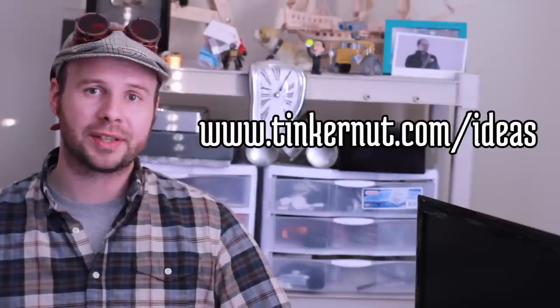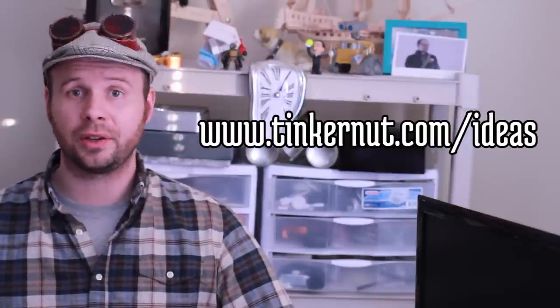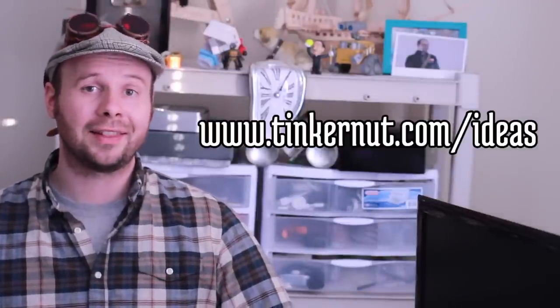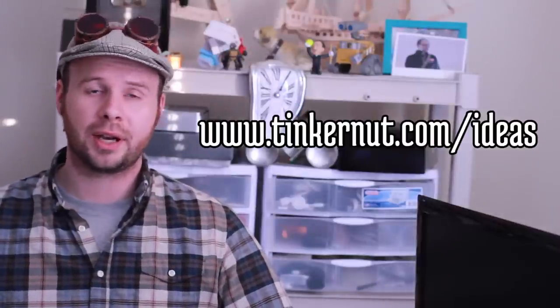Thanks everyone for all the comments. Just a couple quick updates before I sign off. On my webpage, I've added a new ideas page where you can submit video and project ideas you'd like to see as a video series. And if there's one already listed that you like, you can vote on it and get it to the top of the list. Also, I'm going to be moving all future comment shows to my Tinkernut Remix channel and moving all the Tinkernut Labs videos to this channel. Alright, I'll see you guys next week.